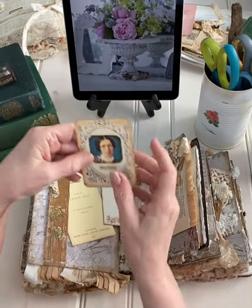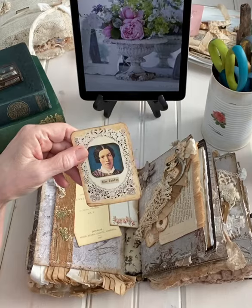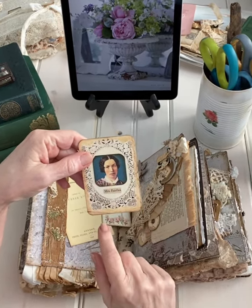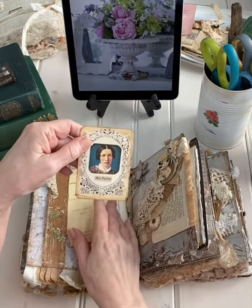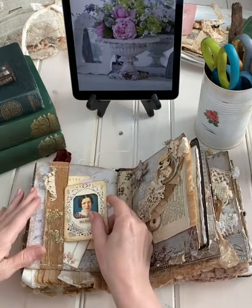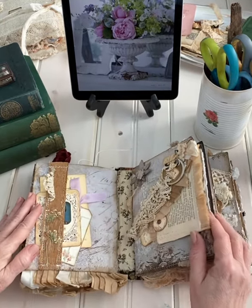Here's a picture that's from the National Archives. She's in the public domain — she's a daguerreotype, and I just think she looks like what Mrs. Fairfax might have looked like, the housekeeper at Thornfield Hall.